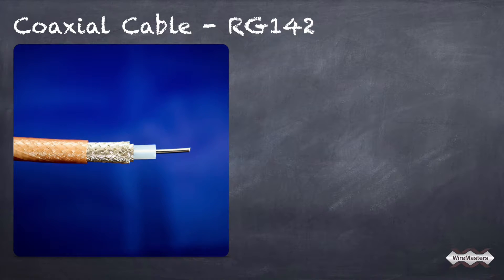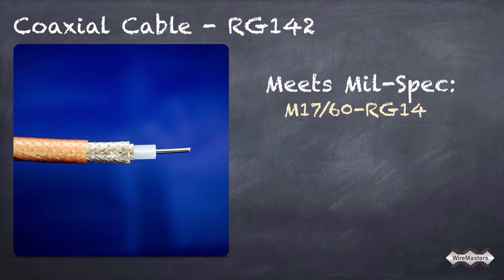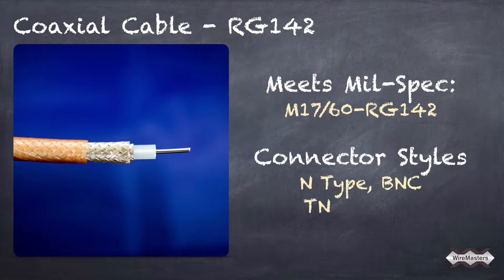RG142 meets mil-spec M17/60-RG142 and is compatible with various connector styles including N-type, BNC, TNC, and SMA.